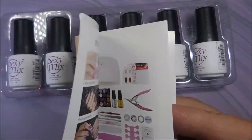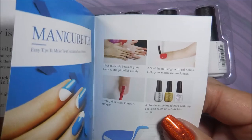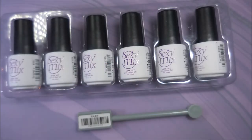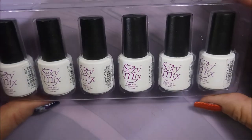It also came with a magnet — great, I always love that — and a little Sexy Mix instruction booklet. Of course I'm not going to read it because I think I know a little bit about gel polish, but in case you're new to it, that's very nice to have.